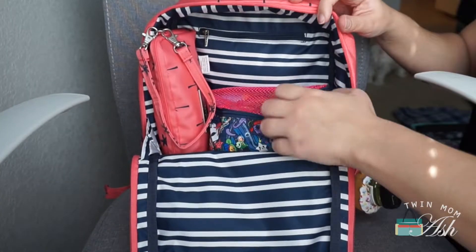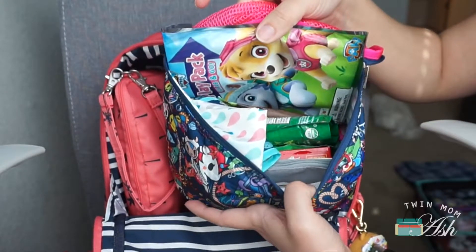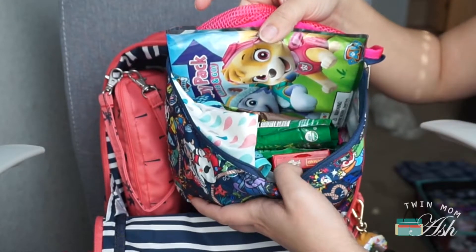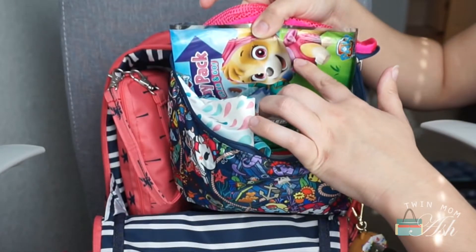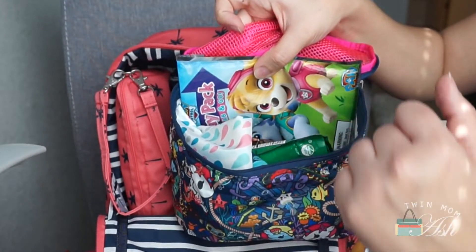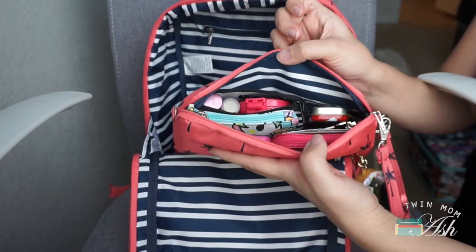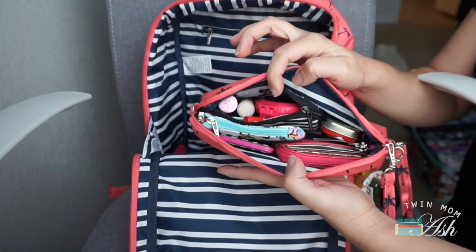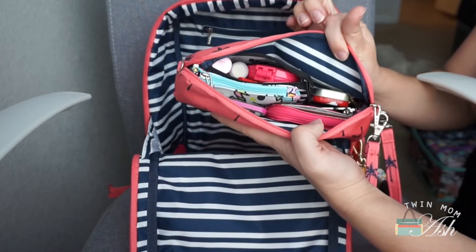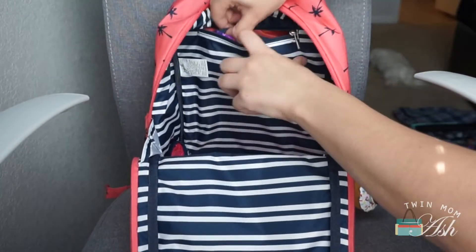I have another medium set piece — this one is in the seapunk print — and in here I have all of the snacks that I had in the large set piece. I also put the play pack in here and the small book, so it gives it a little bit of structure and it doesn't break all of the different bars. I have the medium set piece and this still has the same mommy items; I left this open so you can see that everything remained the same, including keys and wallet.